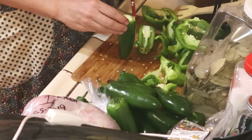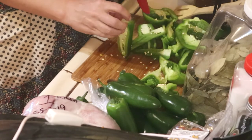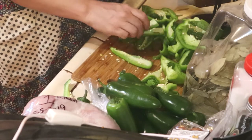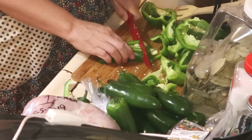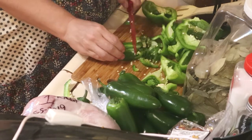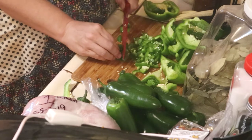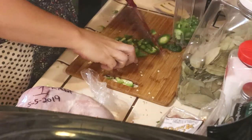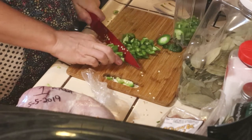You can cut the jalapeños in rounds — like little coin pieces. Just chop them up enough, because we're going to fry these in our oil after we cook our sausage. I meant coins — that's what I was trying to say. Dice them up in coins. That's an option.